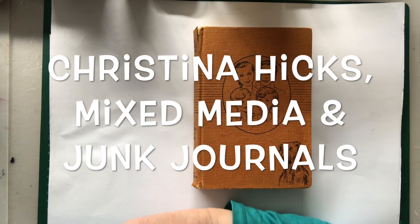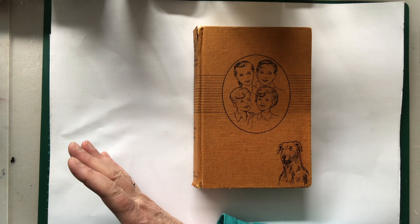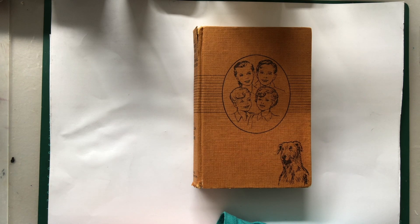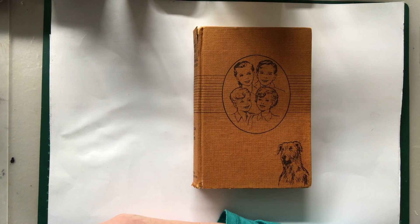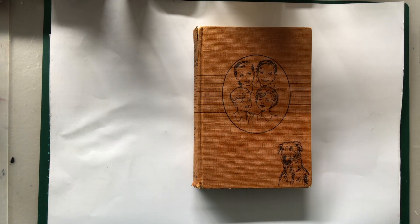Hi everybody, this is going to be day one. We're going to do a 30-day challenge or project, and I'm going to use both mixed media and junk journal things to do with this project. So what we're going to do is 30 days — each day is going to have little small projects. So by the end we actually have a variety of things and we will have made a journal.